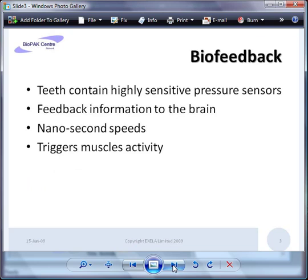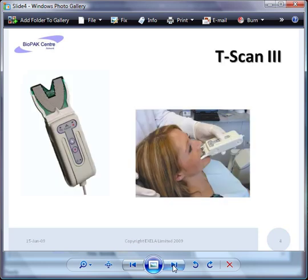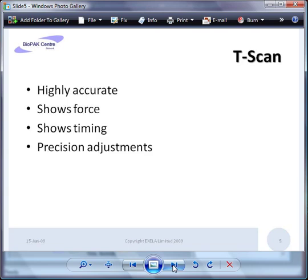The biofeedback mechanism in the brain is very sensitive — teeth have highly sensitive pressure sensors within them that feed back in nanoseconds, and this timing is critically important for triggering muscle activity. Bite balance analysis involves simply biting down on a sensor held in an instrument called a T-scan. The patient just bites up and down on the sensor.